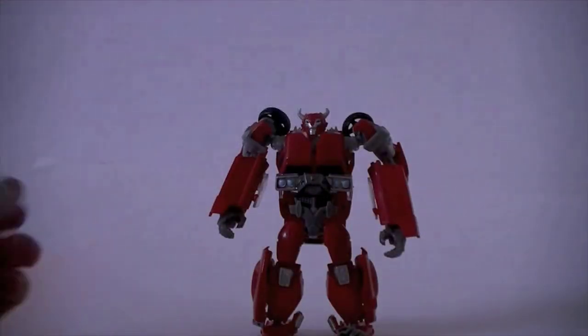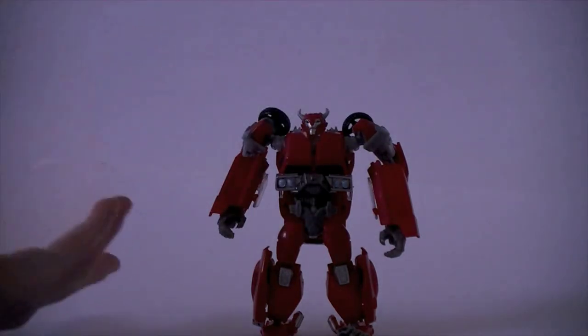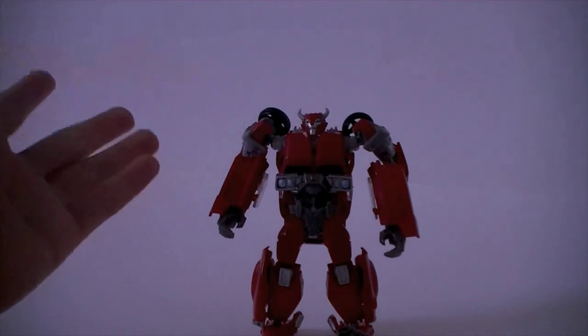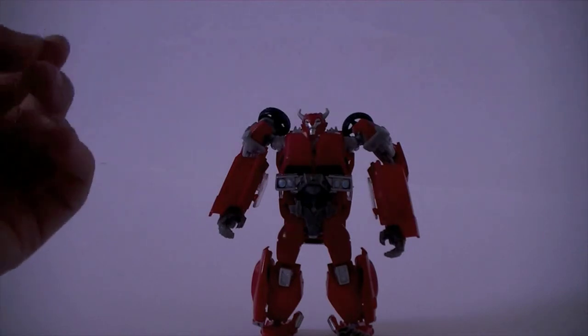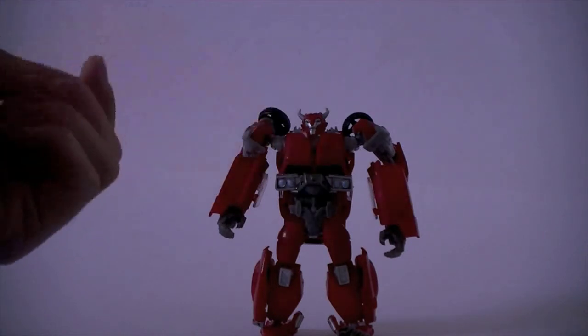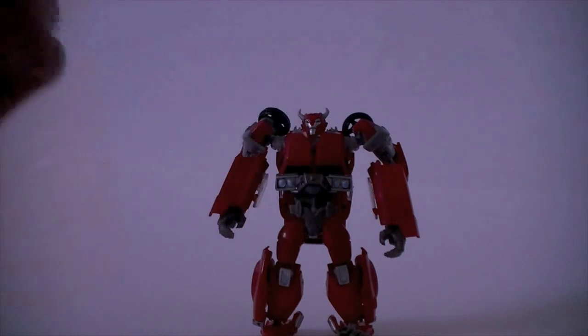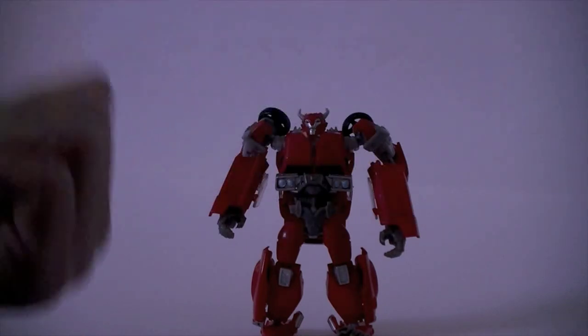I hope you enjoyed this review — I highly recommend this toy. In vehicle mode I give him a 10 out of 10 — perfect, I really love it. In robot mode I give him an 8 out of 10 — not the greatest, but still very good. Since he's my first Prime toy, I'll definitely be getting more because I'm extremely impressed. Thank you for watching, have a nice day, and please comment, rate, and subscribe.